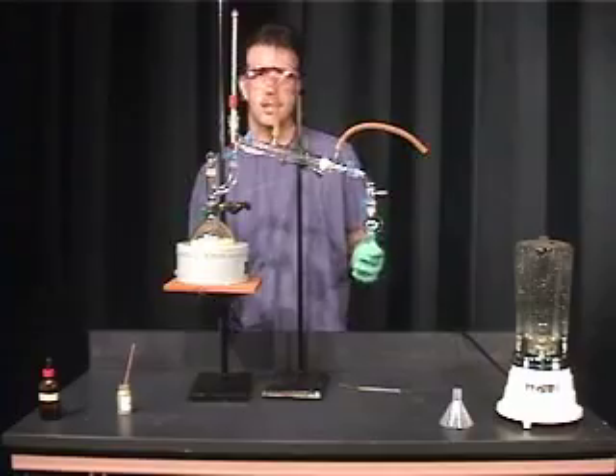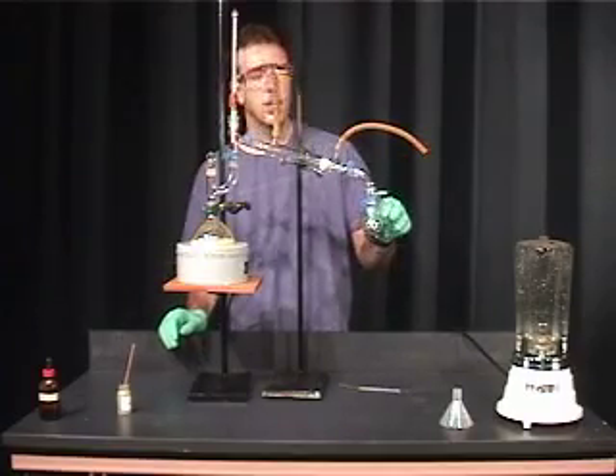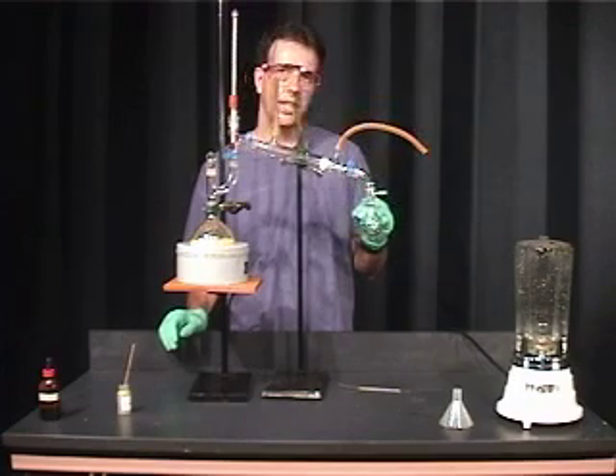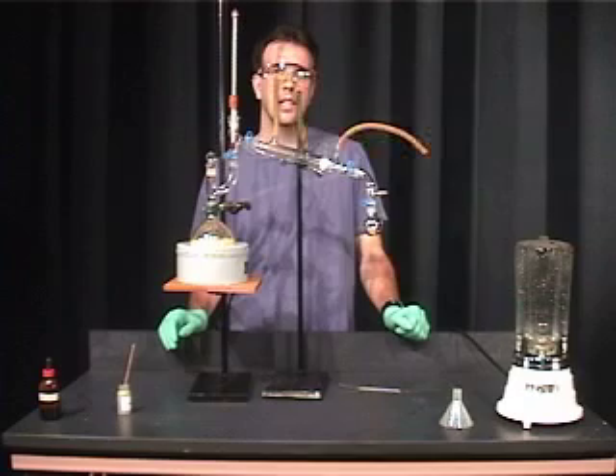Once the distillation is complete, you want to let this cool down. Then you're going to use organic extraction — specifically extraction using dichloromethane — to isolate your limonene.